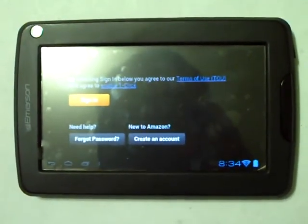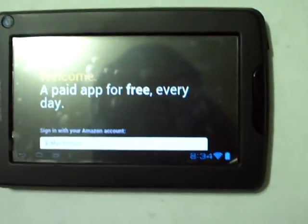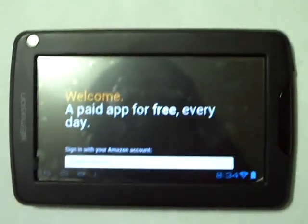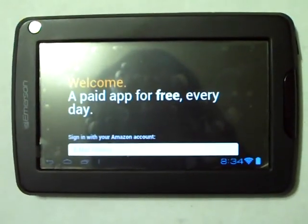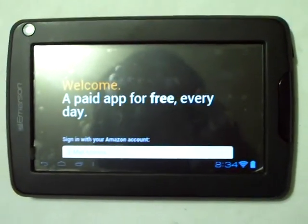After it's downloaded, go ahead and hit open. As you see here, they will address you with your account information. If you haven't already, you're going to need to set up an account. That might be easier to do on your computer — at least quicker — since using a keyboard is much quicker to type on.